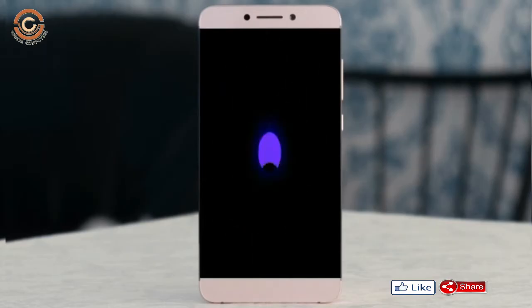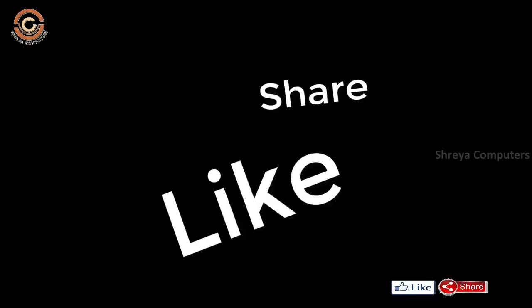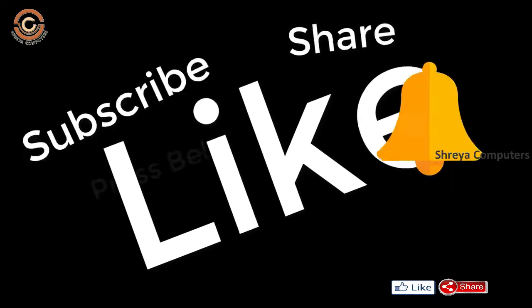It will take 2 to 3 minutes to reboot your device successfully. I will show the cool features available in Oreo 8.1. If you liked the video, don't forget to like, share, and subscribe to the channel and hit the bell icon.